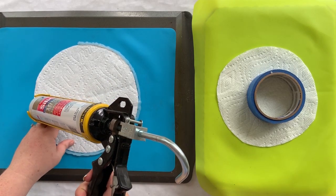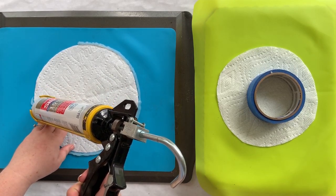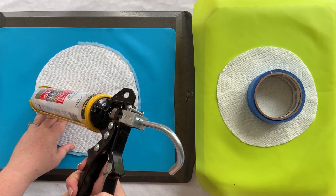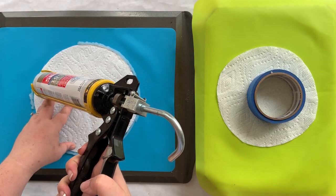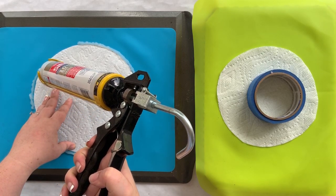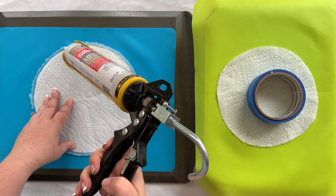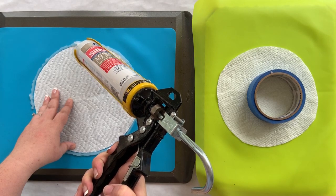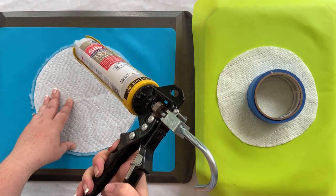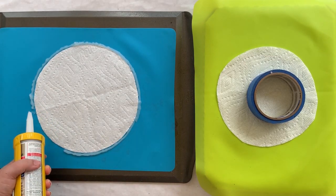Since these trays are going to be geode-inspired — I just did a tray this same way with handles that's going to go with the set — I don't want the edges to be perfectly smooth. I want them to be a little rigid, like how a stone or geode naturally would be.